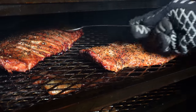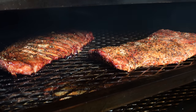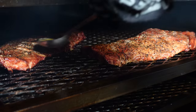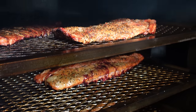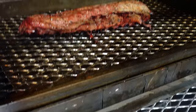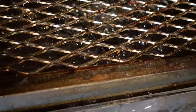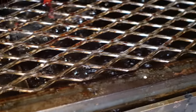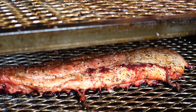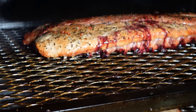I have two metal plates underneath the bottom here, and what they do is bounce the drippings off the cooker back onto the meat. We're going to get this closed up, get it stable, and that's going to be that.